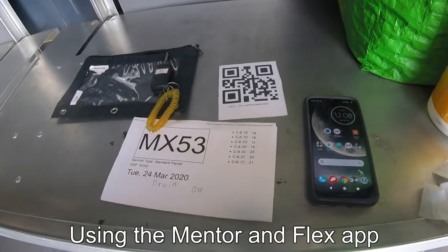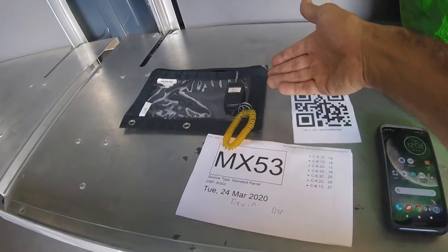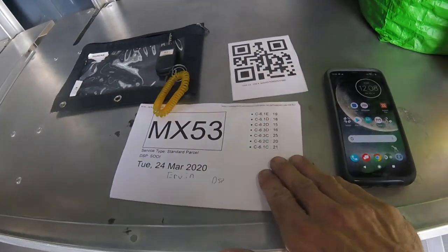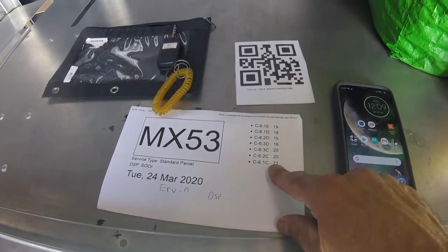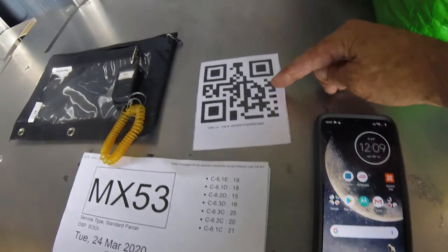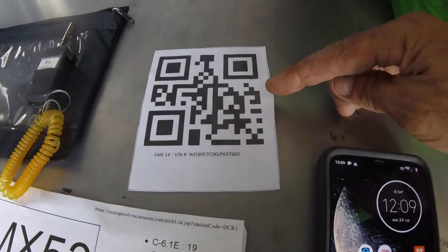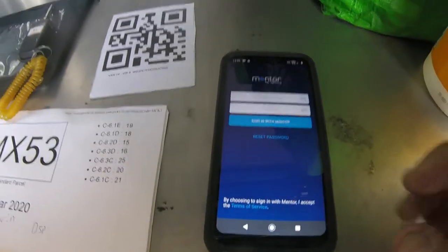I'm ready to show you how to use the Mentor app. Now that I have my pouch, my van key, my packing list — which is my route with the bags, these are the bags that will be loading into the van — and here is the QR code to scan for the van for the Mentor app. So we will touch on to the Mentor app.